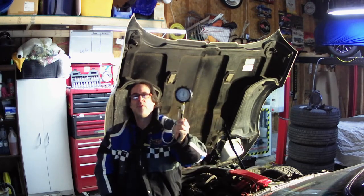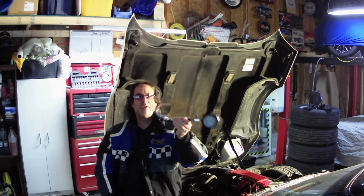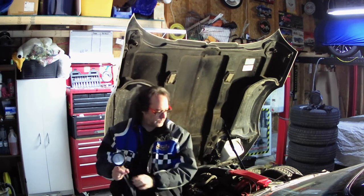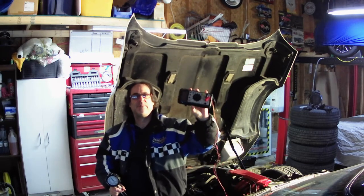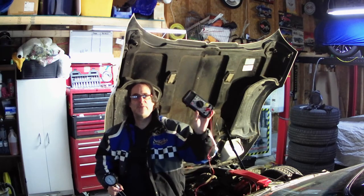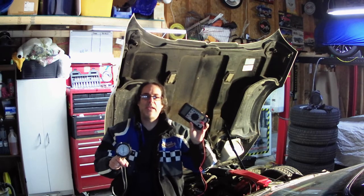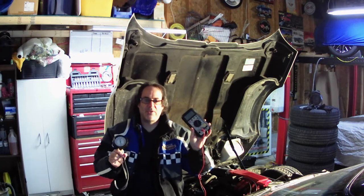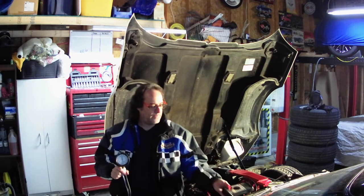We need a fuel pressure gauge — I got mine on Amazon for $30. And we need a voltmeter, any kind, digital or analog, doesn't really matter. It doesn't have to be really good quality or super accurate. We're just looking for basic voltages, so any kind of voltmeter will do.